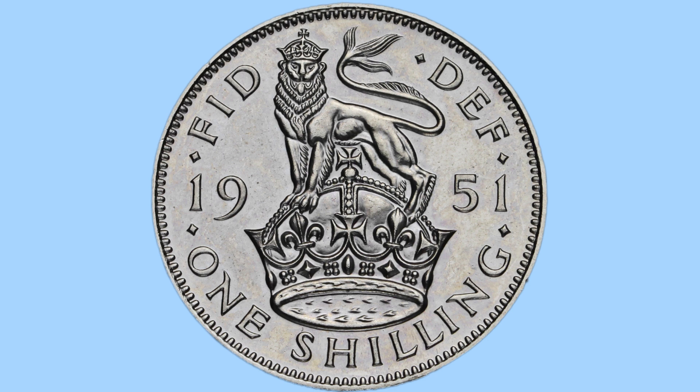Here is the reverse design and it was done by George Kruger Gray. We can see a crowned lion of England atop the crown, a very ornate crown with great detail to the design. To each side of the crown and lion is the date of 1951, the year the coin was made. To the bottom is the denomination in capitals, the two words 'one shilling' giving the value, and to the top is the legend 'Fid Def' in abbreviated Latin, which translates to Defender of the Faith, referring to King George VI.